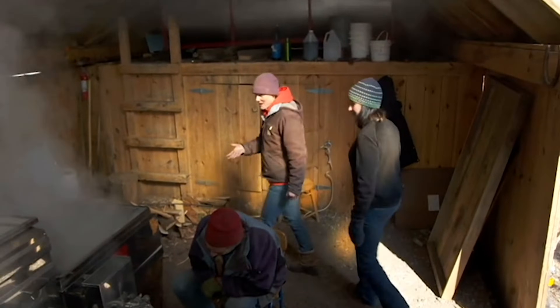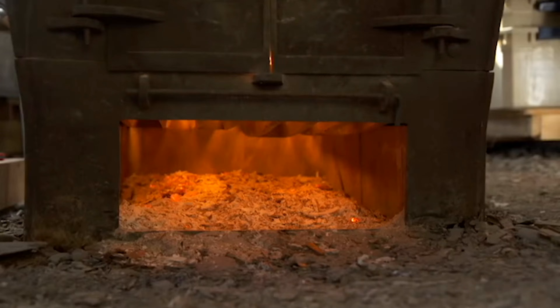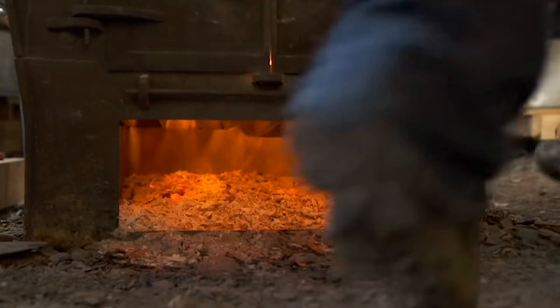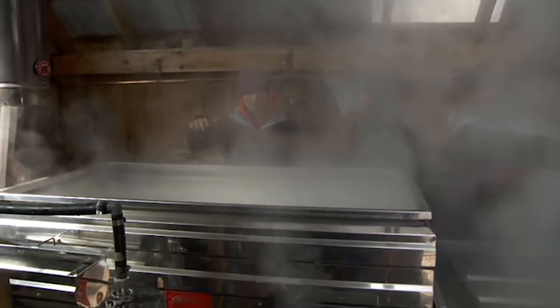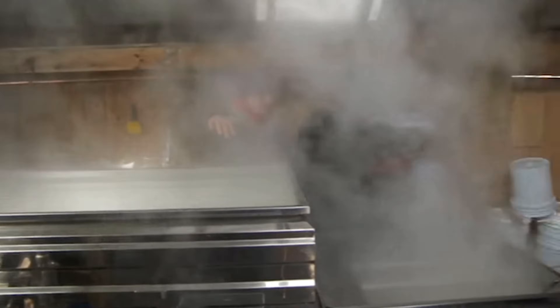So this tool is called the evaporator, where we boil the sap to make maple syrup. What happens here is we have a really hot fire underneath these pans, and this back pan has the raw sap in it that looks almost clear, almost like water. Then it gets boiled down and moves through different compartments to this front pan, where it's a much darker color, much closer to syrup.